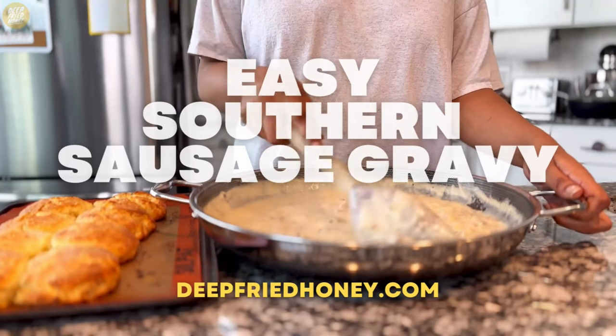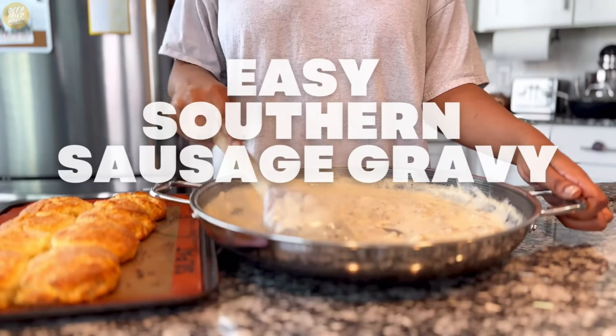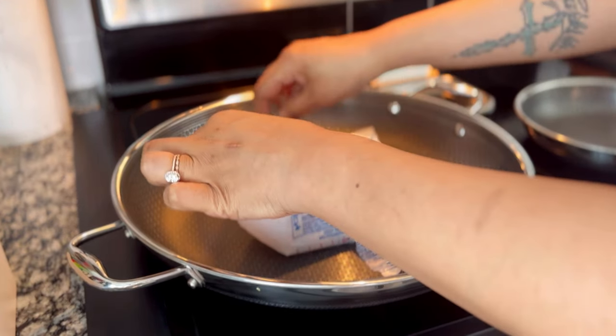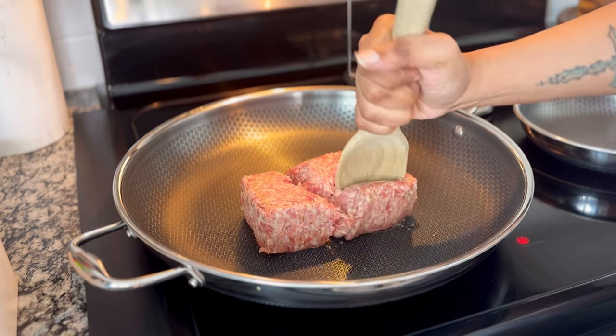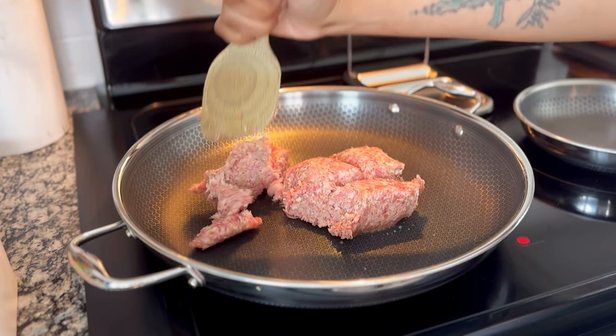Hey y'all, today I'm going to go over my recipe for easy southern sausage gravy. You can find it on deepbrighoney.com. You'll need a pound of sausage — I'm using pork sausage, Niece's Country Pork Sausage to be exact. You can use turkey or chicken or some other type of meat if you like.